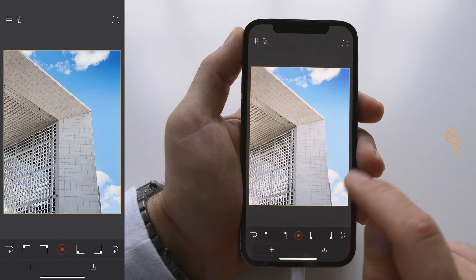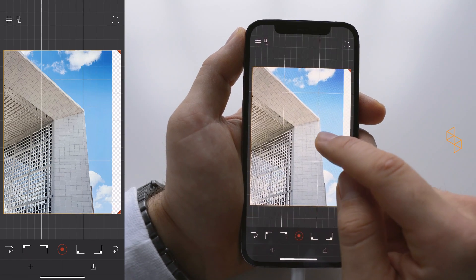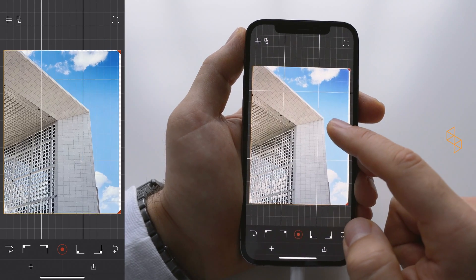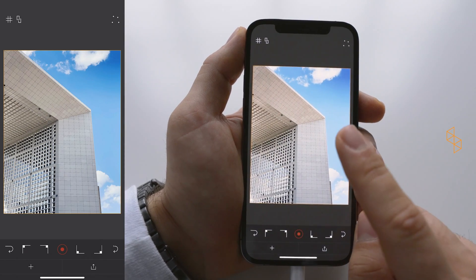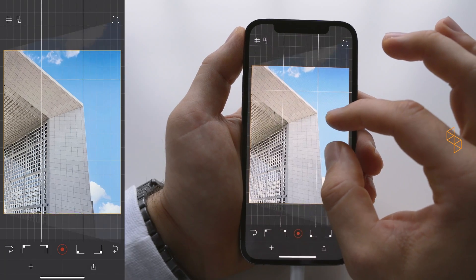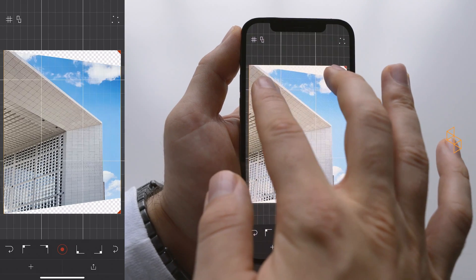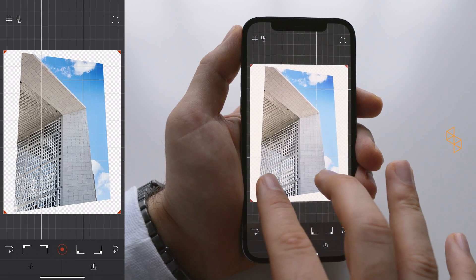If I tap the middle in between top and bottom, I select both sides and can move them simultaneously — stretch, de-stretch, do whatever I like with it. Full reset. The pinch-to-zoom gesture works here too: if I pinch the sides I can do a perspective correction, and if I pinch the tops I can do the same for the top or for the bottom.